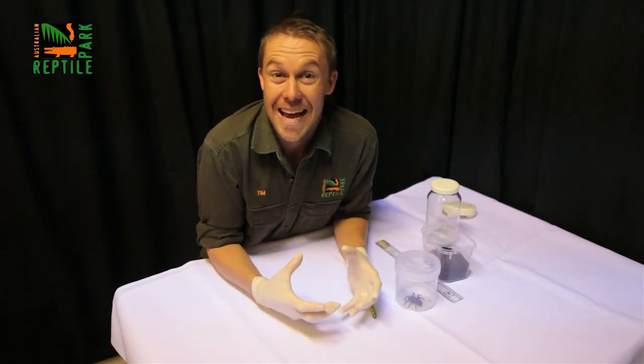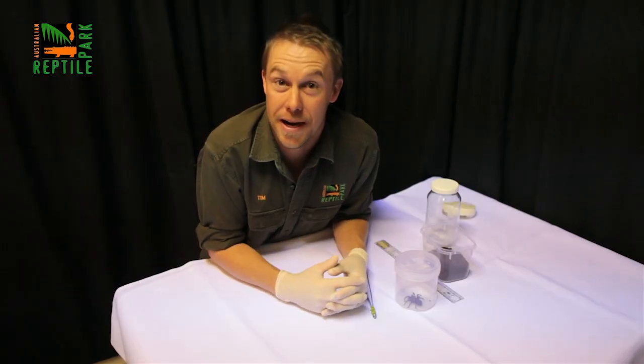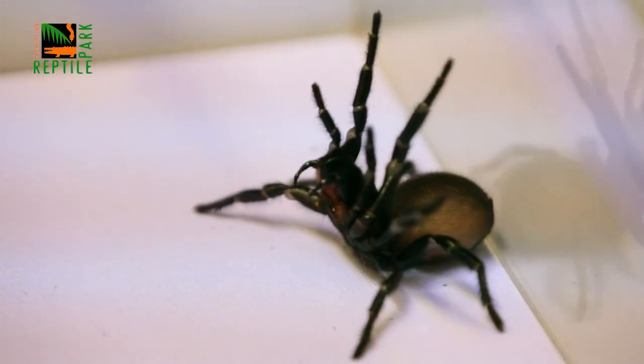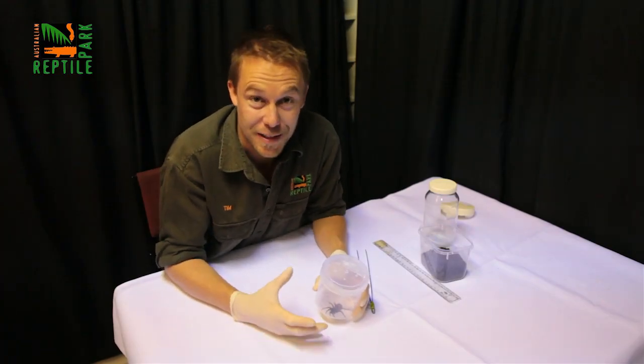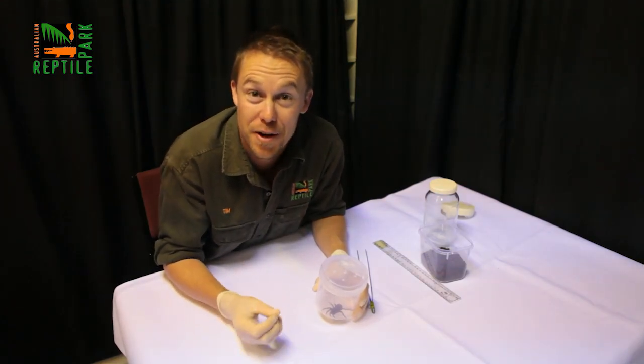My name is Tim Faulkner and I'm proud to be a part of the anti-venom program we run at the Australian Reptile Park. We milk funnel web venom to supply CSL in Melbourne so they can make the life-saving anti-venom. Funnel web spider bites were usually fatal, but there have been no recorded deaths since the development of anti-venom 30 years ago.